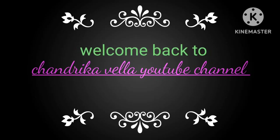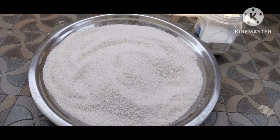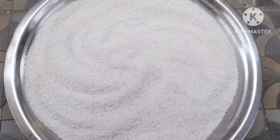Hi, welcome back to my channel. Today, I am going to prepare my meal for 3-4 months.